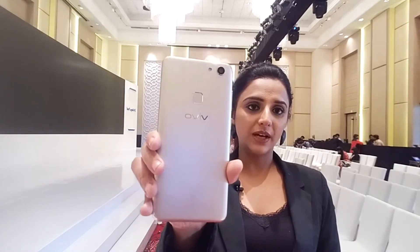Hello YouTube, I am Dipika from Techsay. I am here for the Vivo V7 launch. I have been using Vivo V7 Plus, and now Vivo V7 has been launched, primarily focused on selfies.